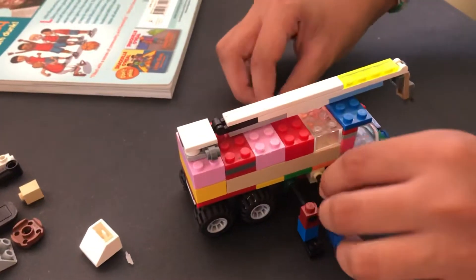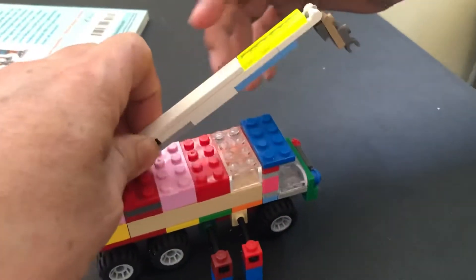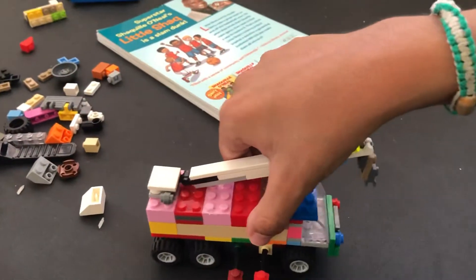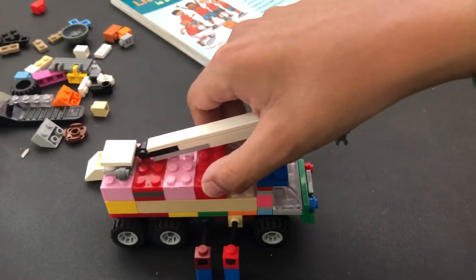It can move. If I take off the stabilizers, it will move. If I don't take off the stabilizers, the wheels won't move. See? If you look at the wheels, they're not moving.